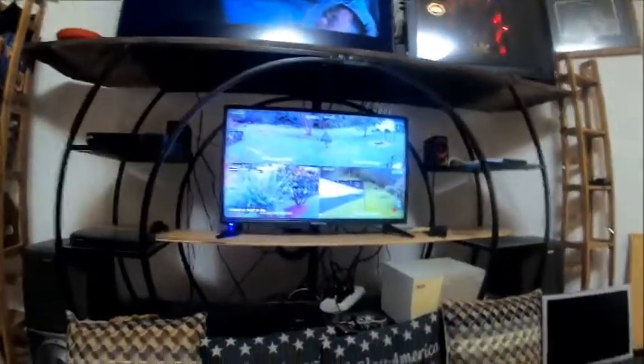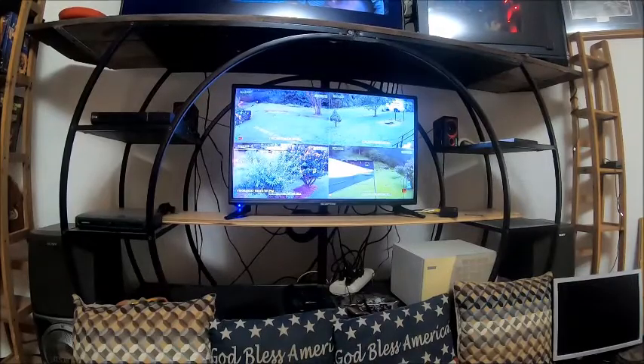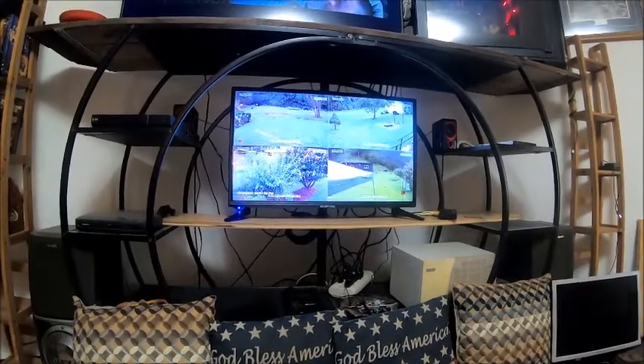So the problem we were having with this TV was I woke up about four or five days ago and the screen looked like you had turned the brightness all the way, just about all the way down. You could barely see the screen. So I went ahead and got another TV to replace it. I use it for my security cameras, and that's what it's supposed to look like — it's bright. But this one was not.